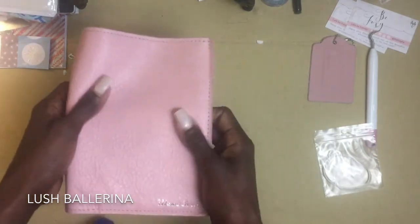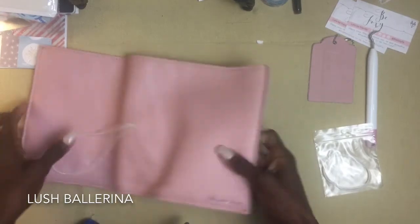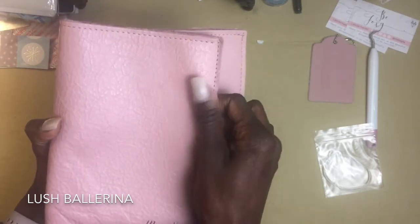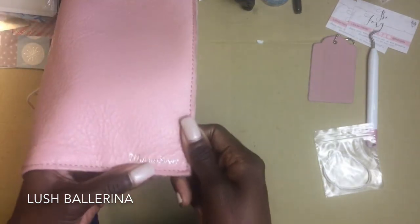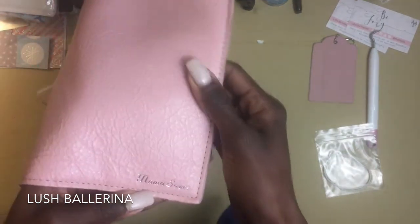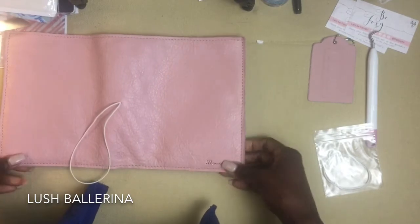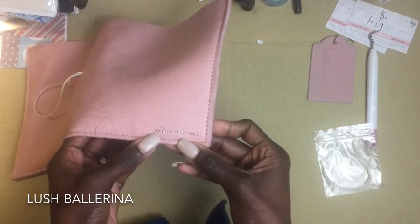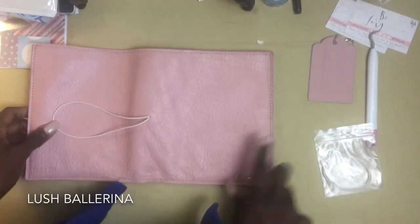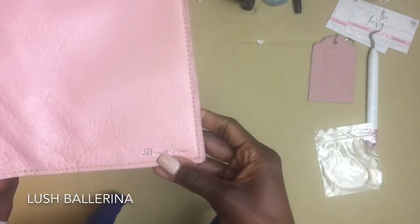Let's talk about my personalization. My color is Lush Ballerina and there's like a sheen going on with the way this leather is — my heart is fluttering. On my personalization it says 'Mama Sweet.' My dad passed away when I was 18 years old, and I miss him dearly — I'm 34 now and he was my best friend. His nickname for me was Mama Sweet, and it's just nice to have something with a name that he used to call me. I don't want to cry, but I'm glad that Foxy Fix offers this personalization.